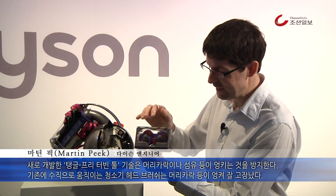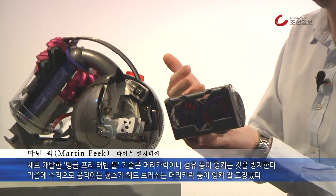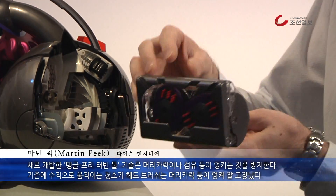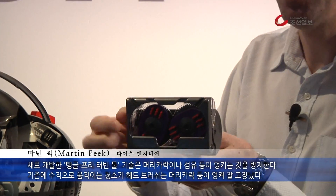Another development we've just recently launched is what we call the Tangle Free Turbine Tool. It's a tool designed to pick up hair from upholstery. Unlike conventional tools that have a rotating brush bar, these type of designs can clog because the hair becomes trapped on the brush bar and eventually the tool jams up.